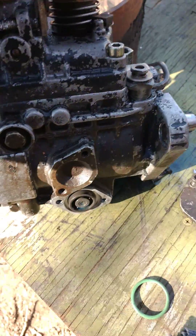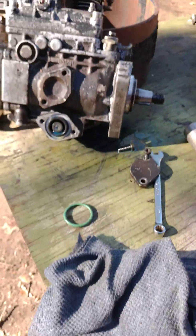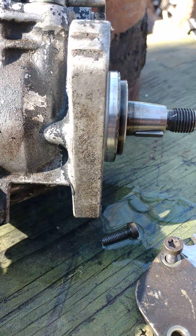An offset wrench will get in there and take them off with way less hassle than what I dealt with the first time I've done this. That side cover right there is the one that was leaking.